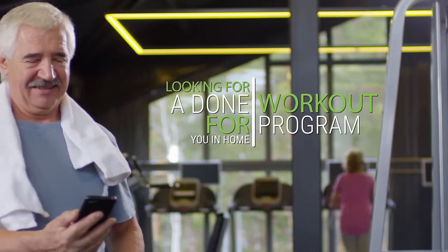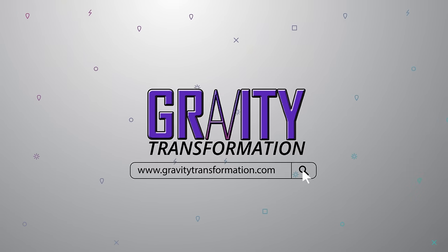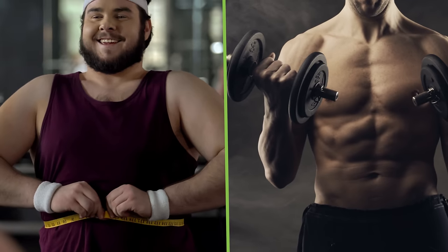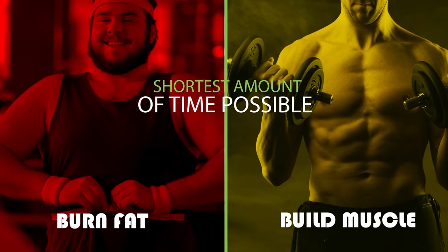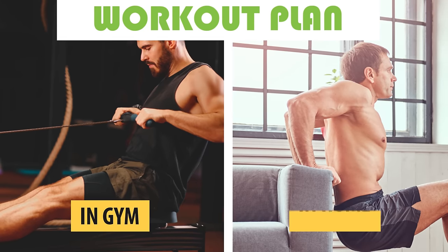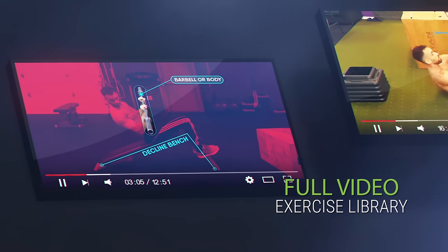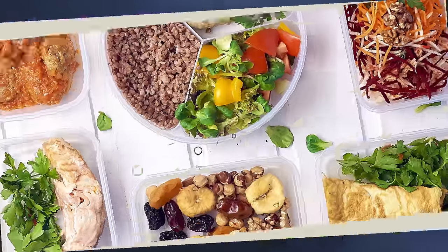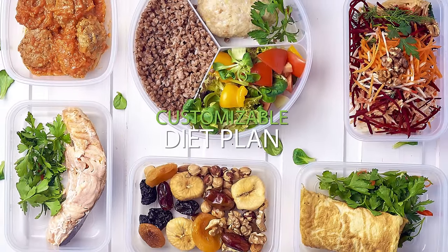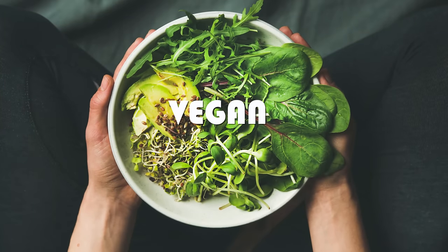Also if you're looking for a done-for-you in-home workout program that's proven to work and requires zero trial and error, visit my website and get started with one of our programs. We have challenges designed to help you burn fat and build muscle in the shortest amount of time possible, and every challenge comes with an in-gym and a complete in-home workout plan. The workout plans also come with a full video exercise library so you're never left confused, as well as a customizable diet plan that can be based around your preferences. We offer plans for intermittent fasting, one meal a day, keto, carb cycling, vegan and much more.